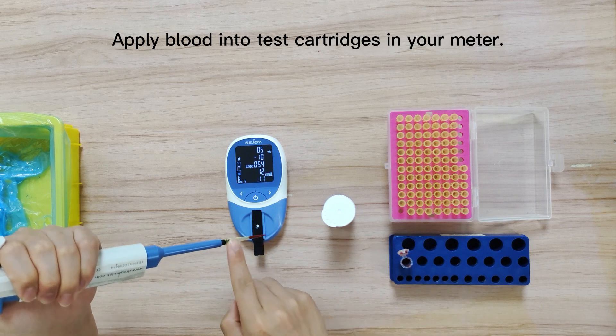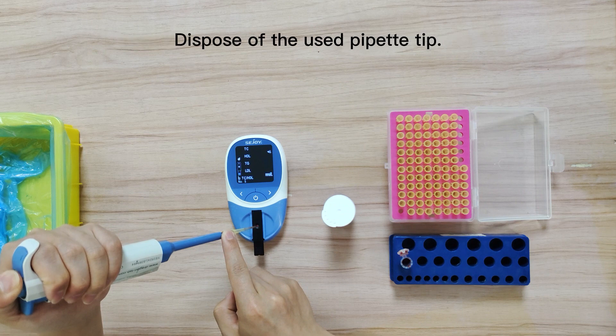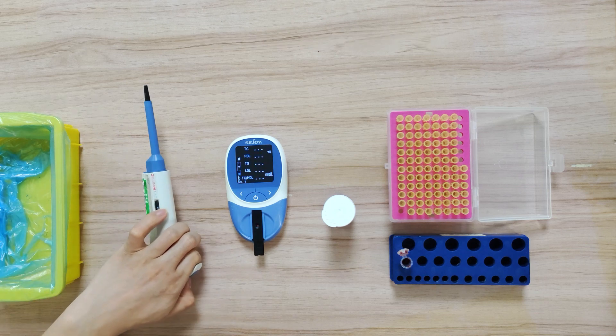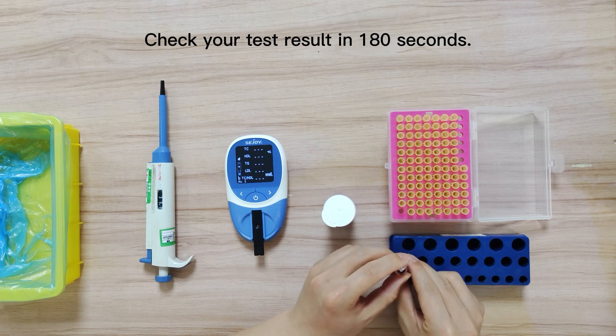Apply blood into the cartridge in your meter. Wait 480 seconds and check your result along with date and time.